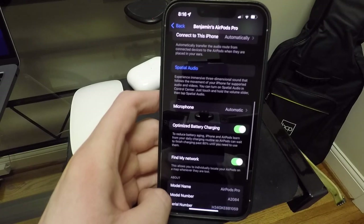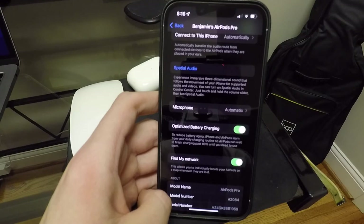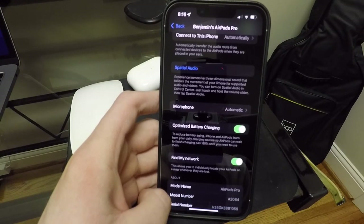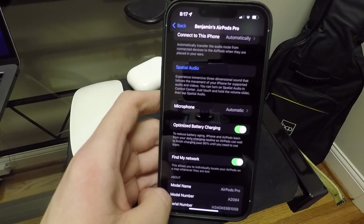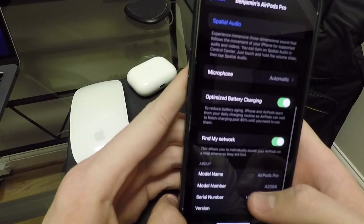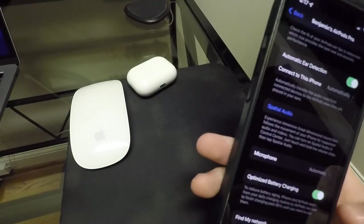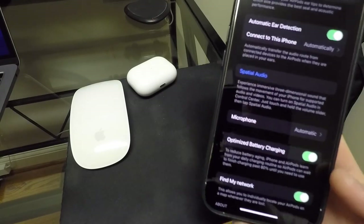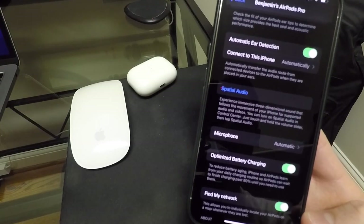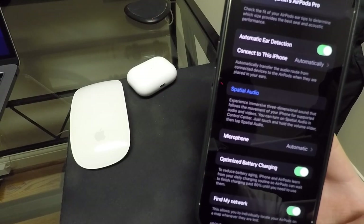Automatic microphone basically means whenever you take a phone call or need to use your microphone, it'll automatically use the one in the AirPods instead of the one in your phone. It's nice to see the AirPods have optimized battery charging now — it's going to learn your daily habits and basically limit your battery charging to prevent wear and tear over time. And then we have Find My network, which allows you to find your AirPods through the Find My network.